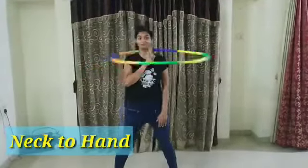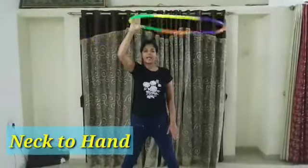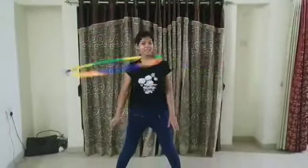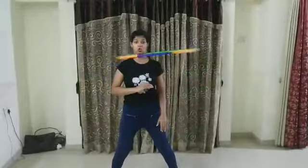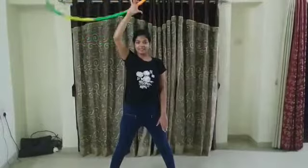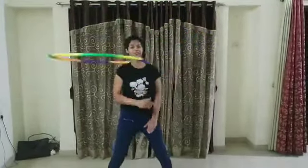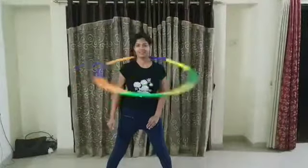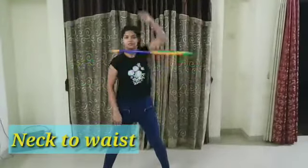Neck to hand: roll it on the neck and slowly lift your hula hoop up onto your hand and roll it. Then slowly take it back down on your neck and roll again — it's simple. Slowly take it down on your neck and there we go.